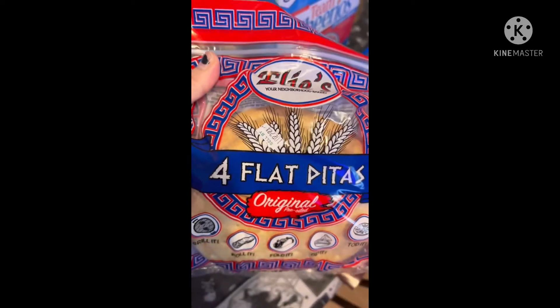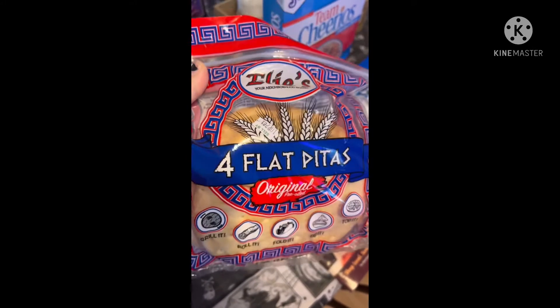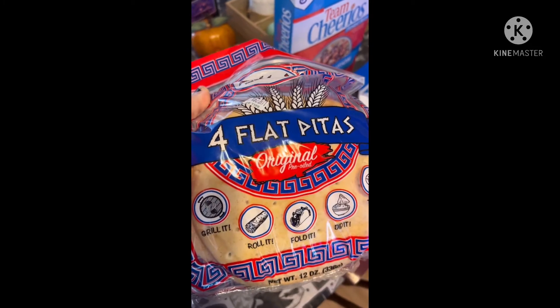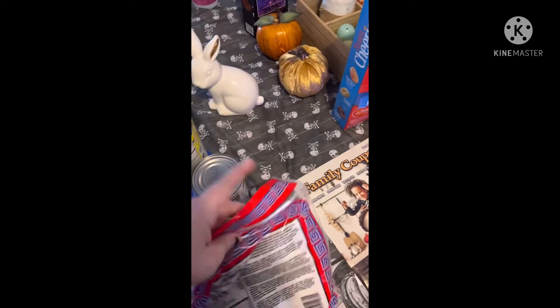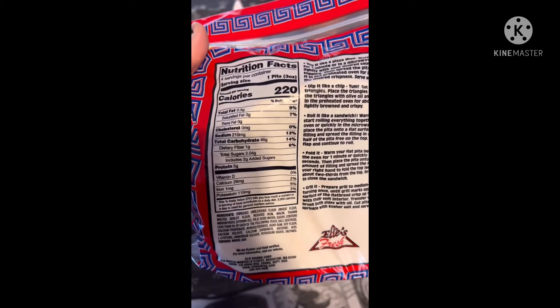Then I grabbed some of the flat tortillas by Ellie's — they also have the bagels, as everyone knows. It says on the package: grill it, roll it, fold it, dip it, top it. These are really good for pretty much anything, and here are the nutrition facts on those.